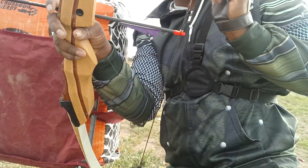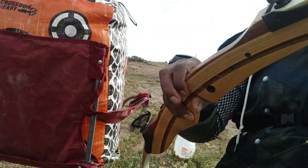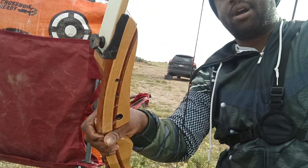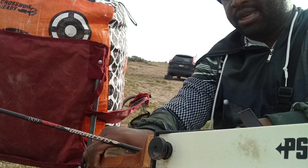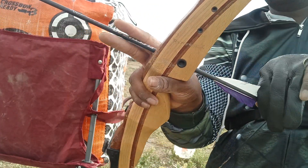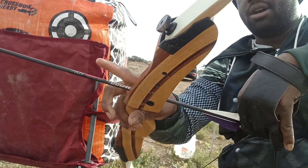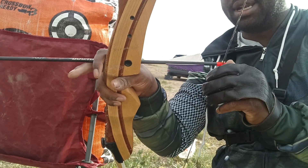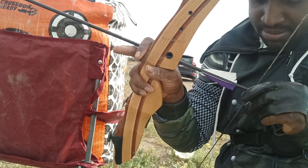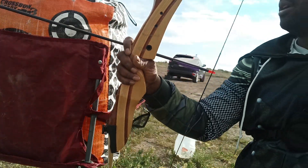So don't nock your arrow like that — it looks weird and you're not able to check your nock. Typically what I do is grab it from my quiver like this. It's a lot quicker and easier, and I can check to make sure it's nocked all the way.